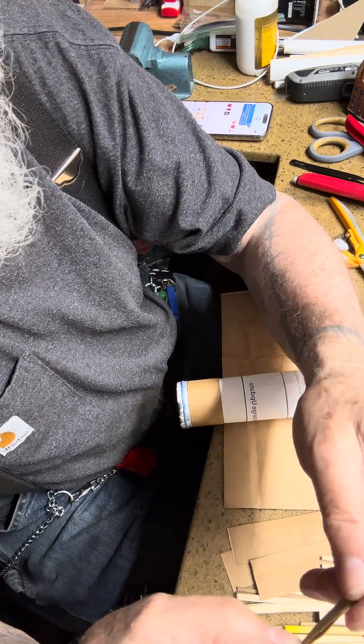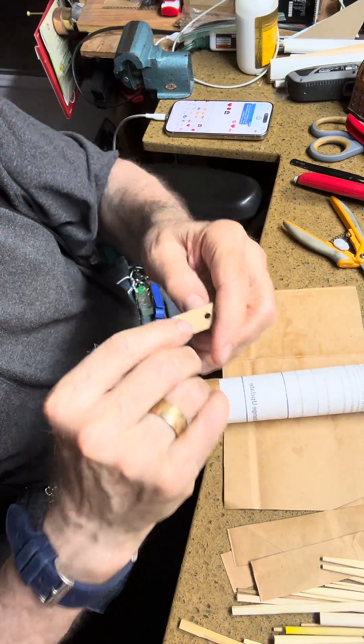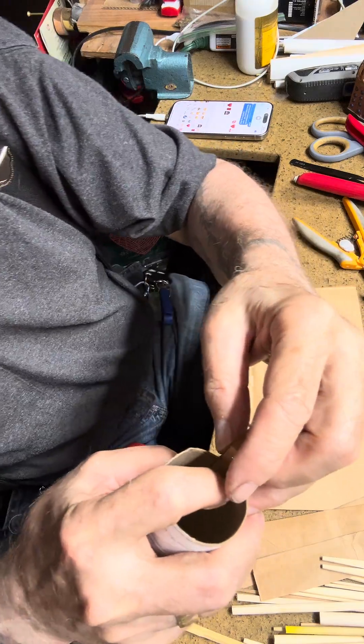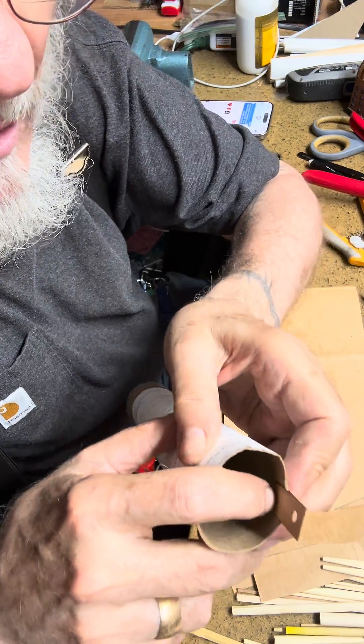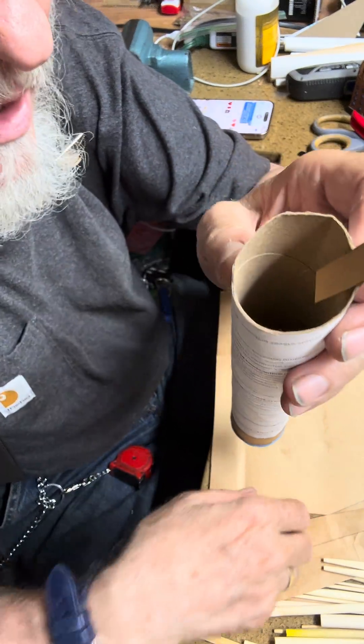I'll do this one more time and add another half an inch. So what these are — this is going to fit down inside of here, it's going to attach itself to the inside and outside walls and be super strong, so that I can put a sheetrock screw in this hole and hang it.